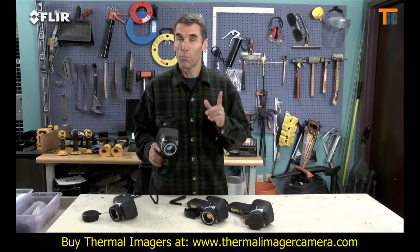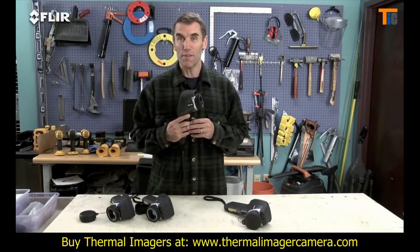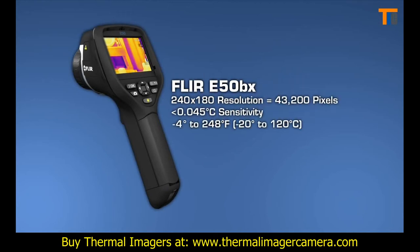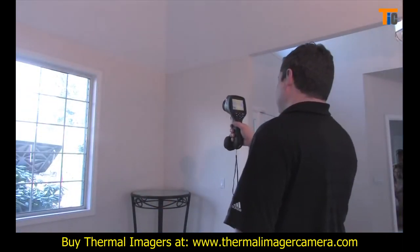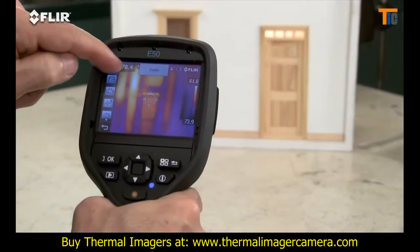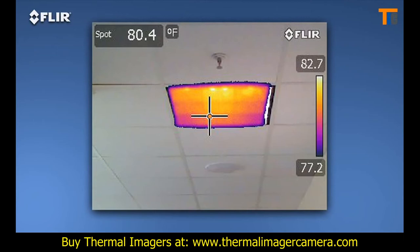If you want all this plus more than double the thermal resolution, then go with the E-50 BX. Just like with a digital camera, more pixels mean more detailed thermal images and temperature differences, especially when you're inspecting bigger spaces, surfaces, and objects farther away. The E-50 also features digital zoom that lets you punch in for close-ups, plus thermal fusion mode to isolate and blend just the hot or cold areas into the scene.